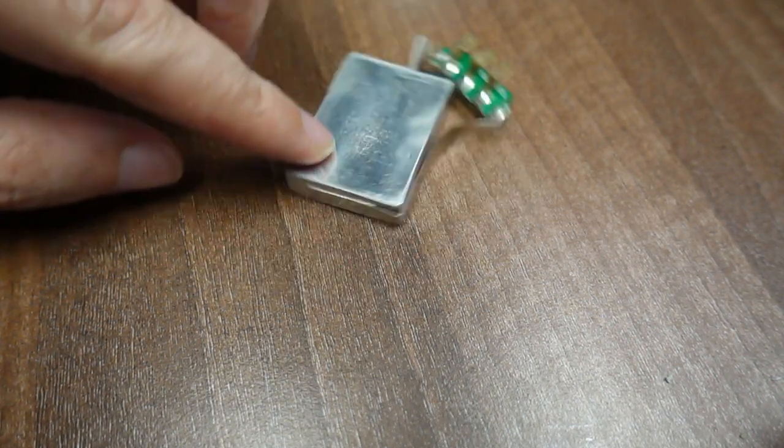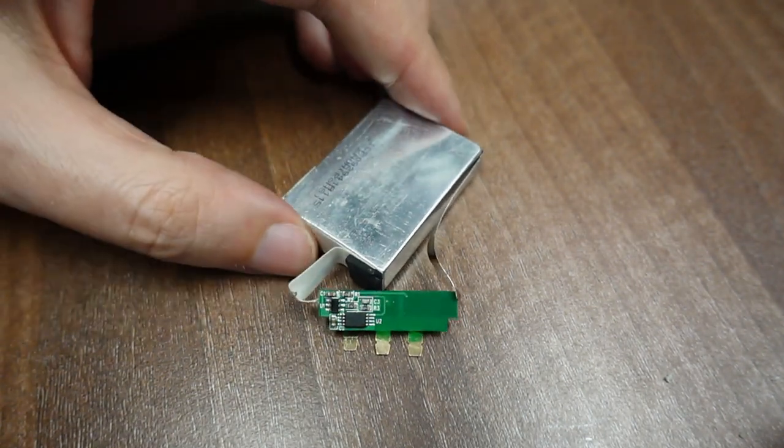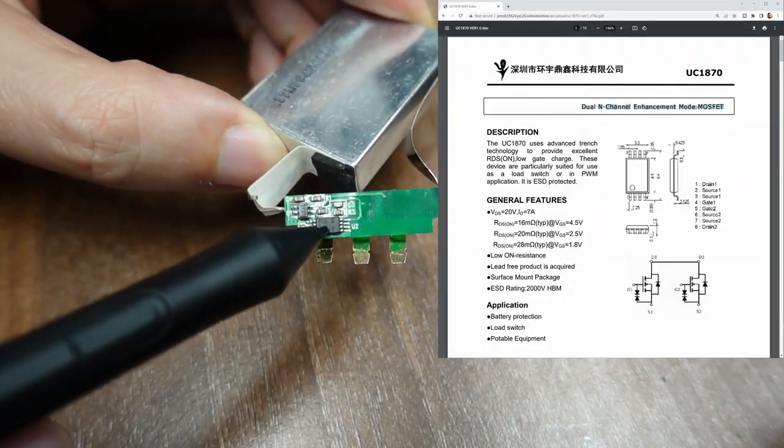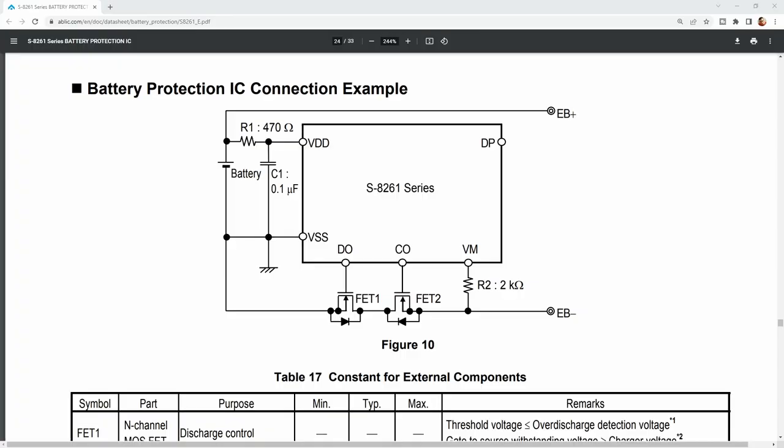I disassembled this battery and there are two chips. One is just a dual MOSFET transistor, but the second one is an interesting one — it is a battery protection chip. This is the schematic for the chip. Here are the MOSFETs, this is the chip, and there are also a few other components.